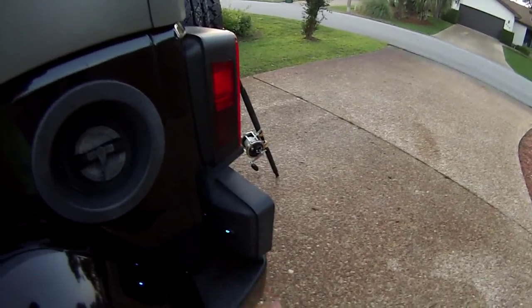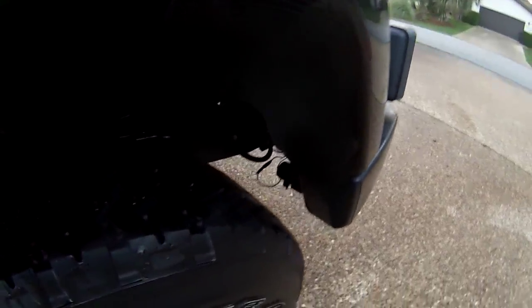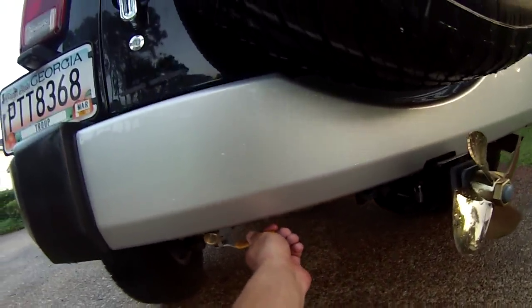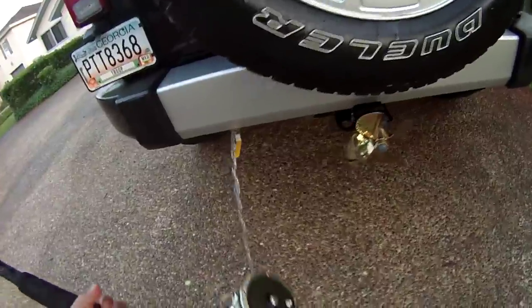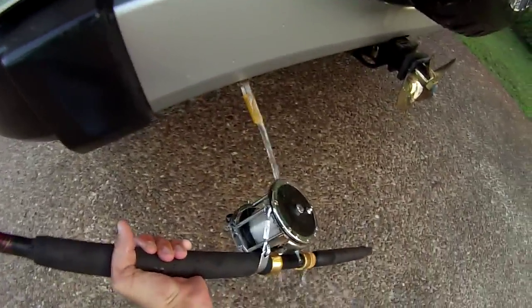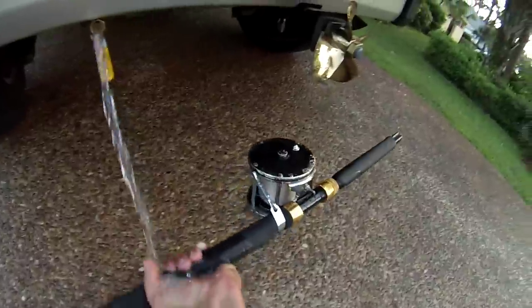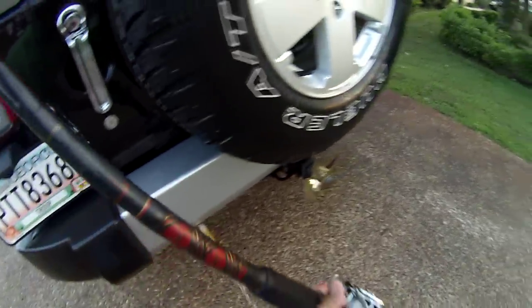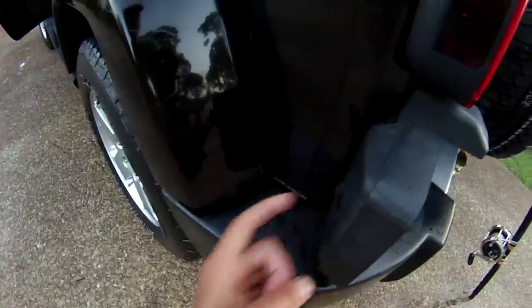Installed a flush mount toggle switch that actually kicks in a pump that I tapped into the factory bumper. You fill it up with water right here. Ball valve right down here — open up the ball valve, rinse off your rods and reels. And there you have it. Cut it off, turn off the switch, and there you go.